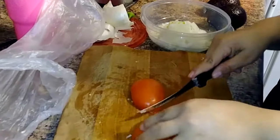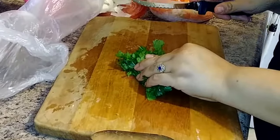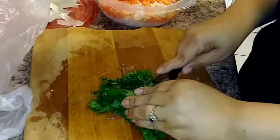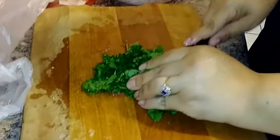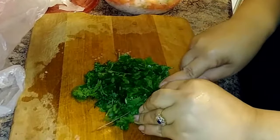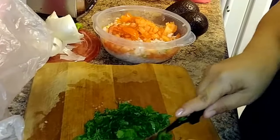Now she's cutting her cilantro — basically just one whole bunch of cilantro. She rinsed it out and is going ahead and chopping it up.